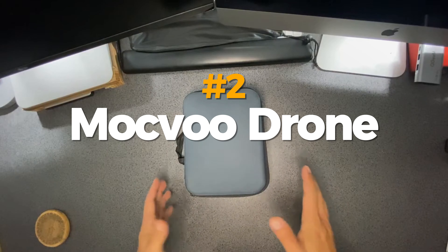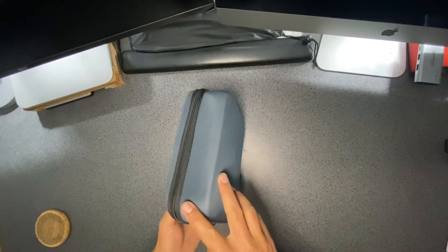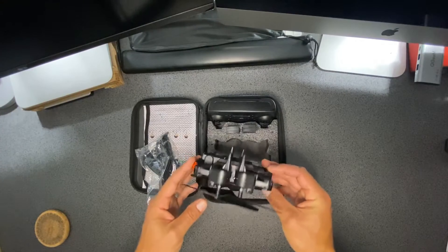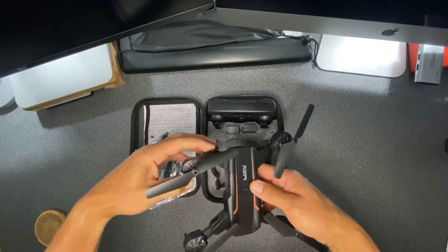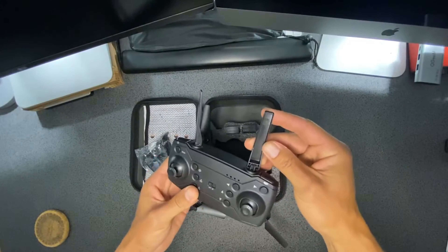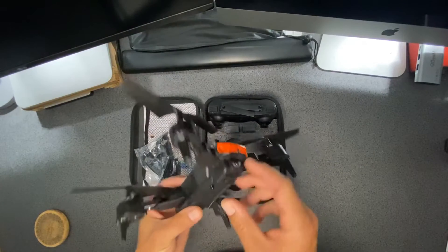The Mokvu Beginner Drone is the best budget drone under $50. It is a foldable drone that is easy to carry and store. It has a 720p HD camera that can stream live video to your smartphone via Wi-Fi. It also has a gravity sensor mode that lets you control the drone by tilting your phone. The Mokvu Beginner Drone has a flight time of about 15 minutes and a range of about 80 meters. It comes with two batteries, a USB cable, and a remote controller. The Mokvu Beginner Drone is a smart and convenient drone that you can buy from Amazon.